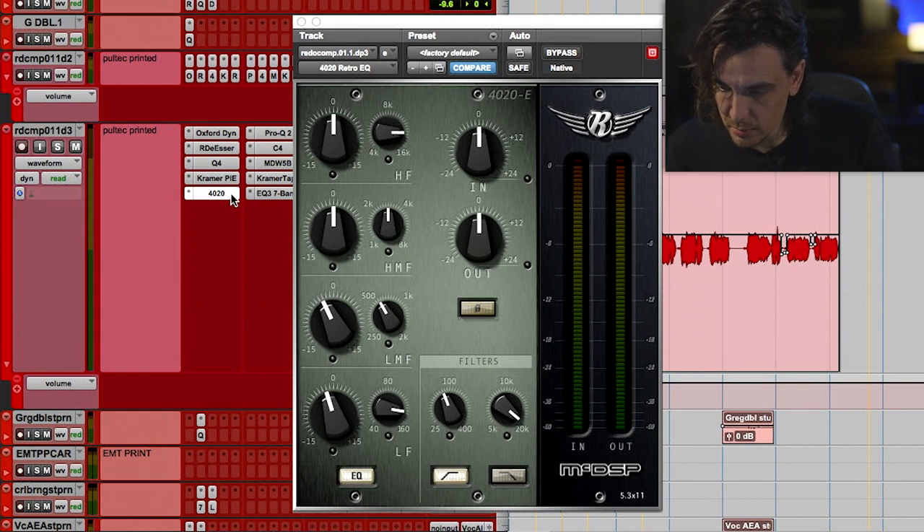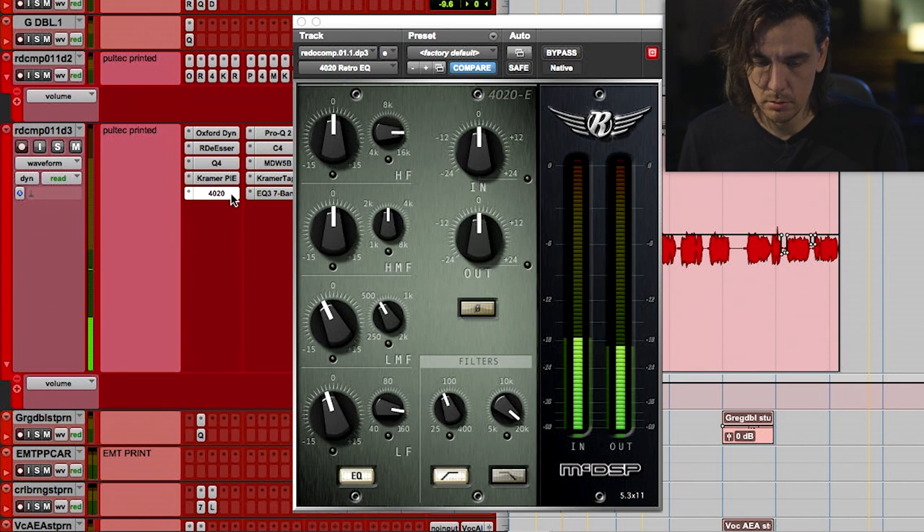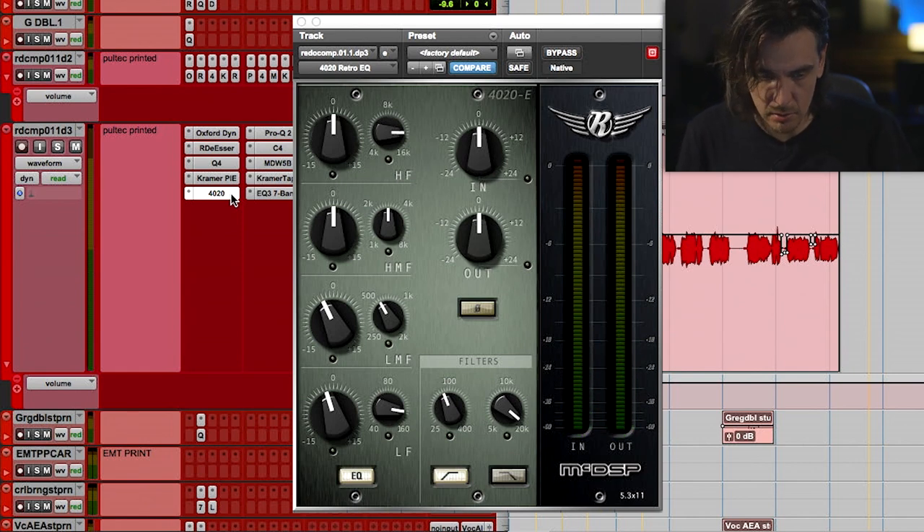What am I doing with this? I'm just pulling out a little bottom, a little mud in the mid range. [playback] That's a creative decision — I'm not mad at that low mid really, but in this situation I felt like I wanted to take it down a bit and it feels good.